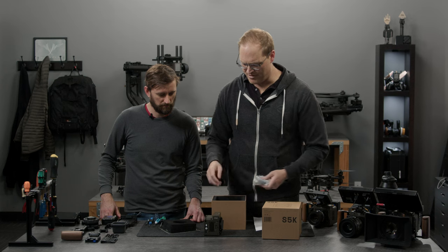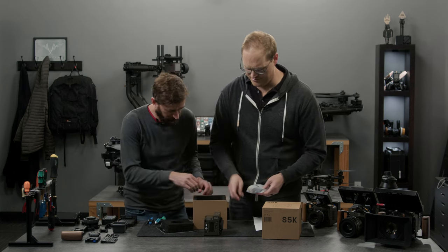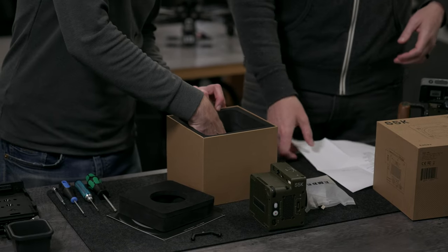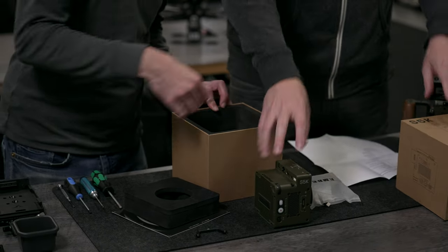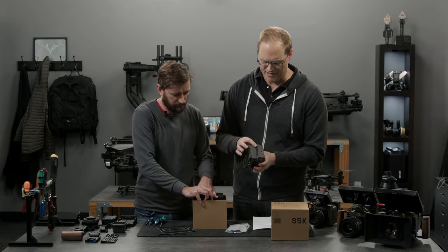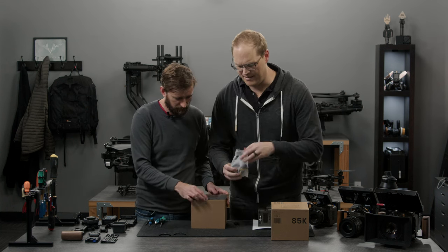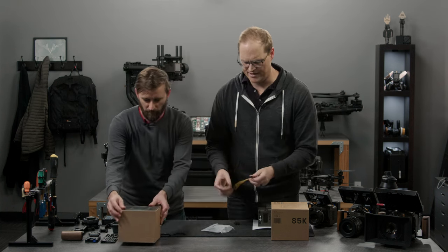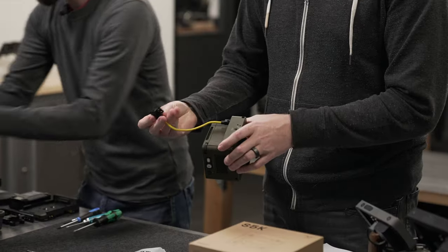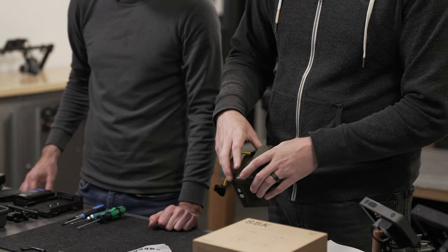Dave's going to be building up the Ember as we go. Here are all the cables that come with it and these cool little brackets. Going over the inputs and outputs on the actual Ember: we've got power input which is a four-pin Molex. With every Ember we send a cable that goes from power input to D-Tap. The input range is 12 to 26 volts, so anything in that range can power it.